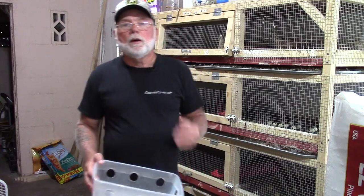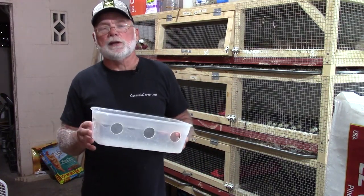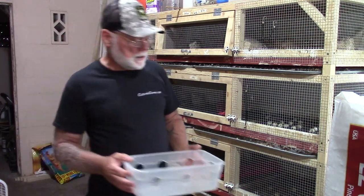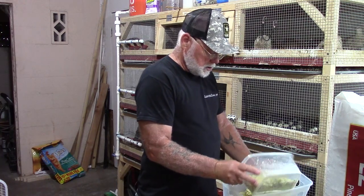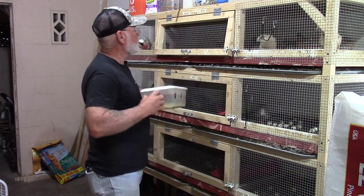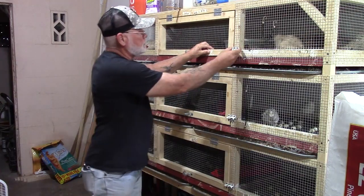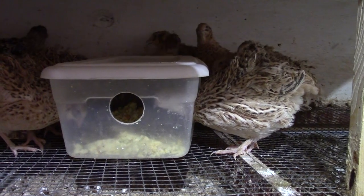When I'm feeding the eggs back to the quail, I like to use these little plastic shoebox-type feeders - they seem to help keep the mess down. Basically, just pour what you want into each one of these feeders, cap it off, throw it in with the birds, and they'll go right for it.